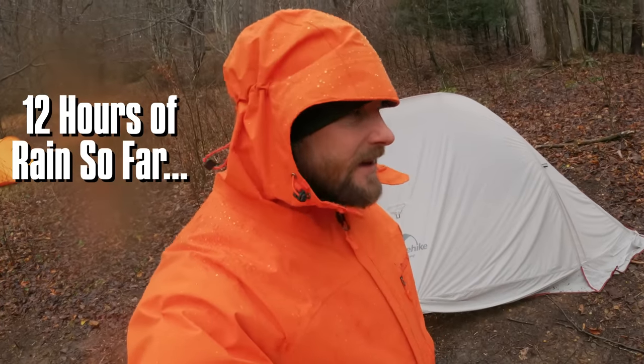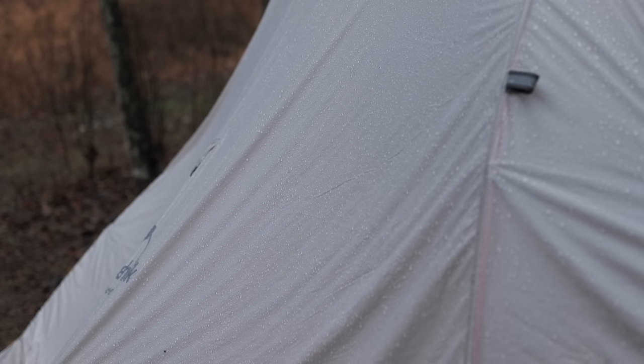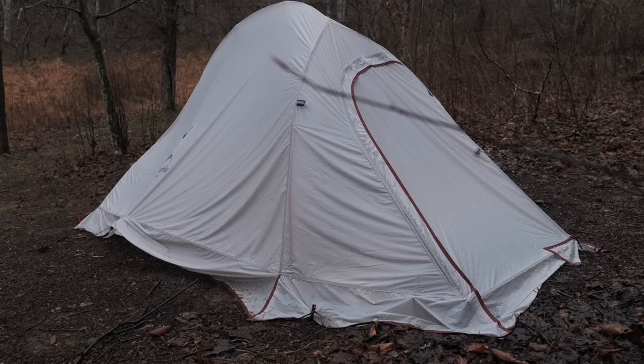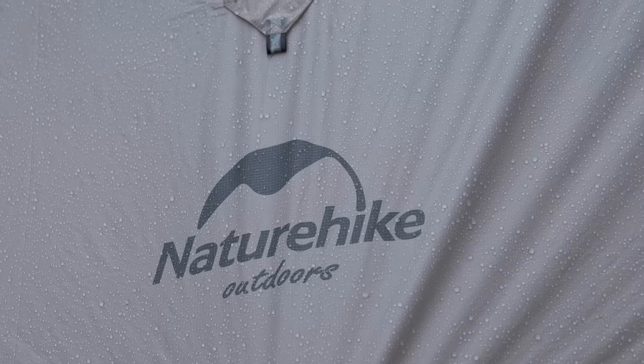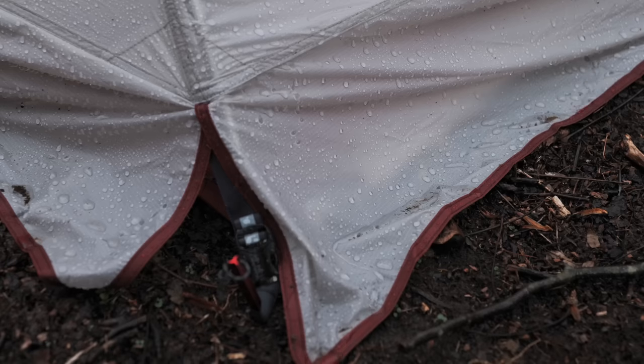It is a rainy day here in North Carolina and the Cloud Two has been seeing rain since early this morning. Rain will continue throughout the night, with a break tomorrow before starting again tomorrow night. I do have high hopes for this tent as a three-season shelter because I really like the form factor — it's a very small, lightweight tent and the quality seems very good. For now, let's focus on rain, waterproofness, and moisture control.